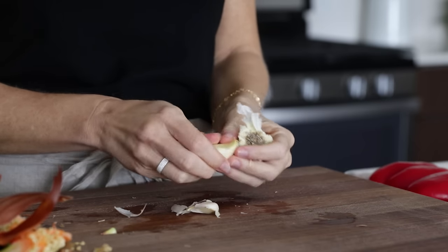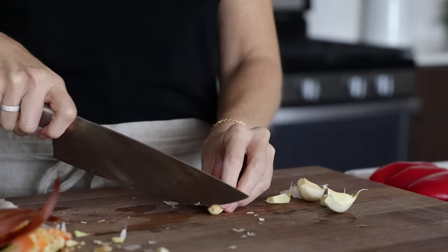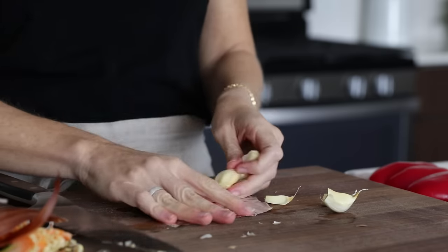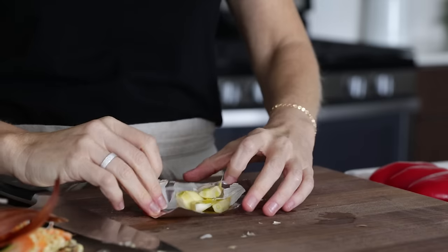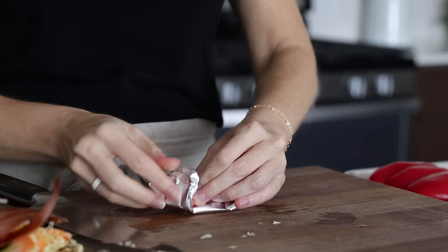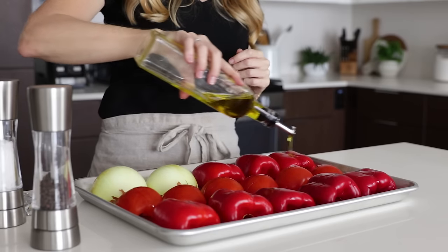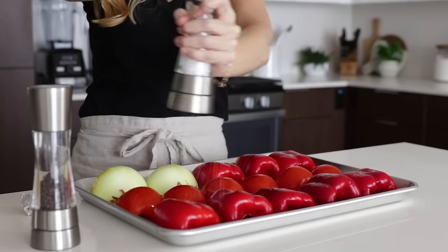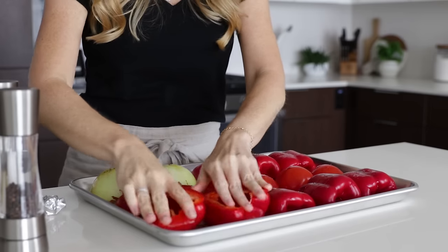When it comes to the garlic, you don't have to peel the cloves, but do slice off the bottom end, which will make it easier to just squish them out after they've cooked. Drizzle the garlic cloves in a little olive oil and wrap them in aluminum foil so that they don't burn. For all of our veggies on the baking tray, we'll now drizzle those in a little olive oil and season with salt and pepper, and use your fingers to make sure both sides are coated well.